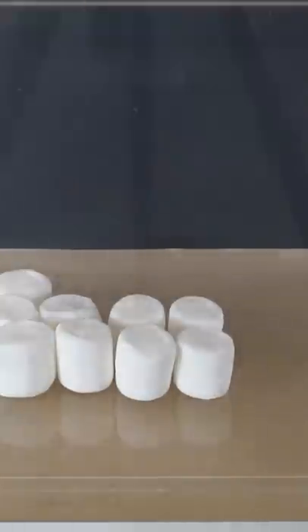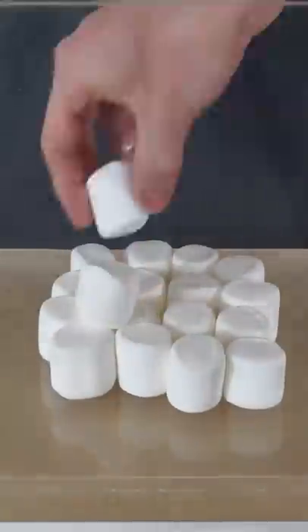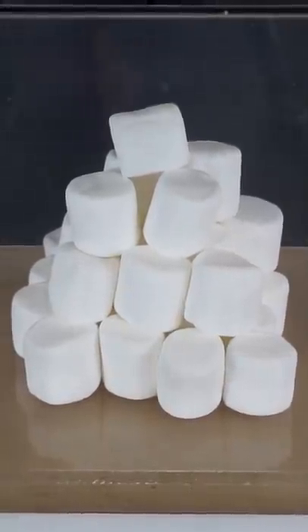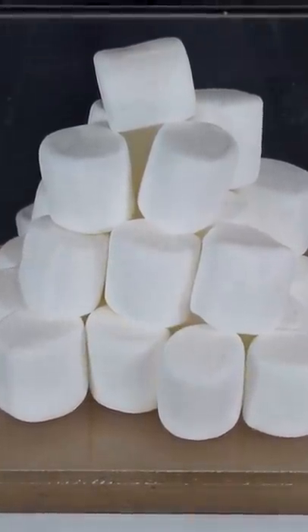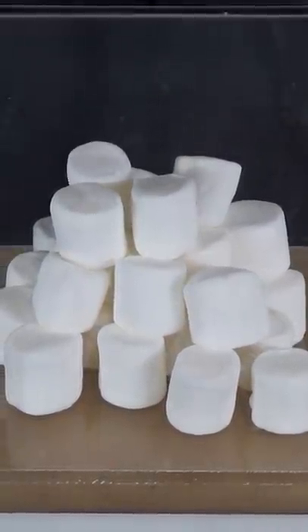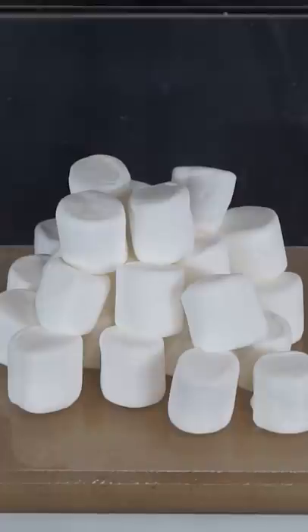I'm putting 30 marshmallows in my vacuum chamber to show you what happens if you take marshmallows to space. As soon as I turn on the pump you can see they immediately start to expand, because the air pressure that was inside of the marshmallows pushes it outward. But then it starts to equilibrate.